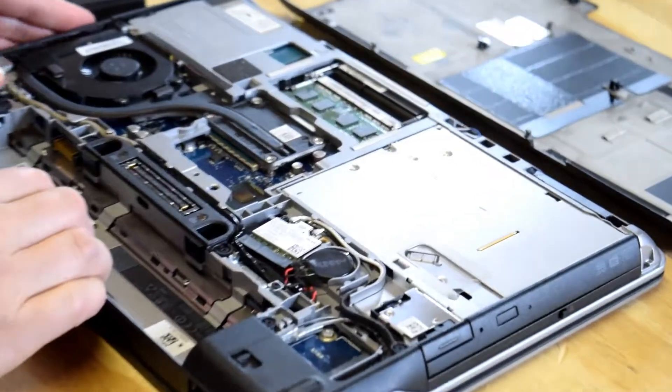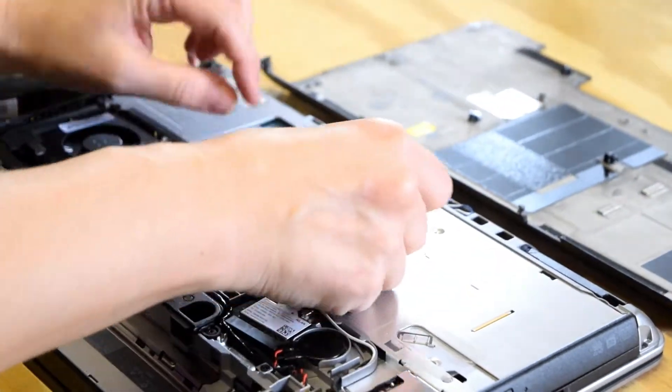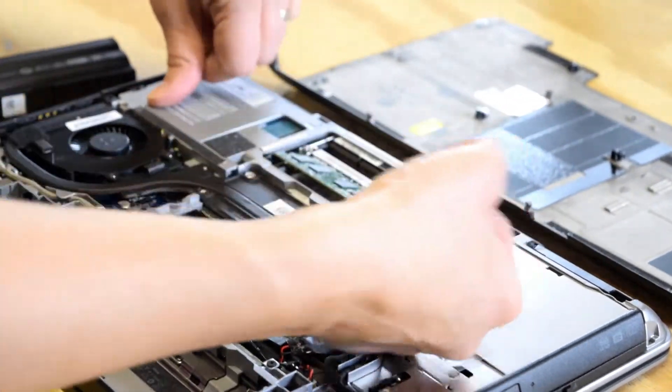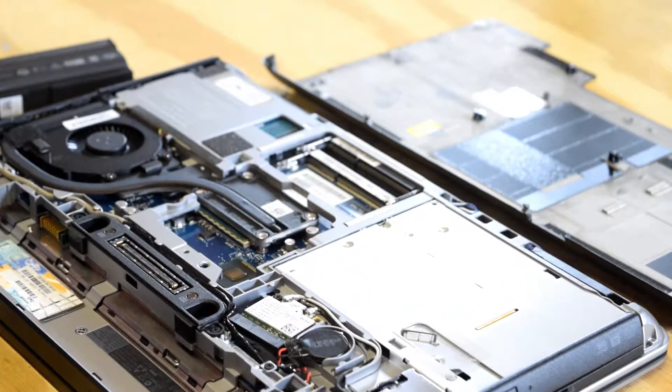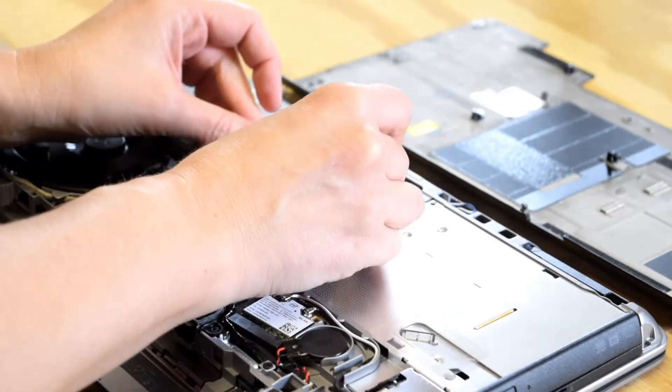Two memory modules are located up at the top. They just have a snap feature — no tool required, just snap out, and then you would replace them in the same fashion.